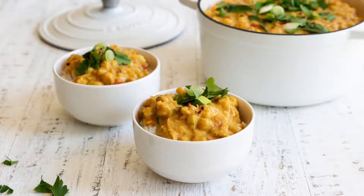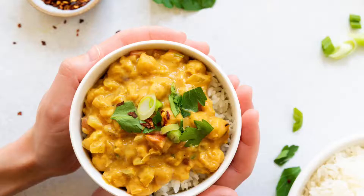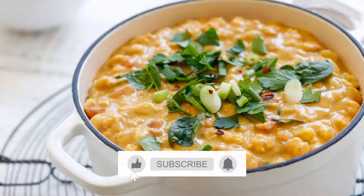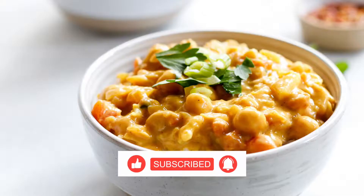If you would like to get the full recipe, you can find it on my website chefondi.com. Thank you so much for watching this video. If you liked it, please give it a thumbs up and don't forget to subscribe to my channel. I post new videos every Wednesday and I look forward to seeing you next Wednesday with another video.